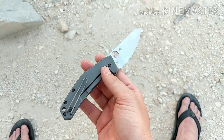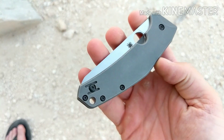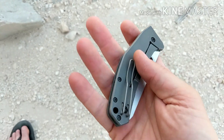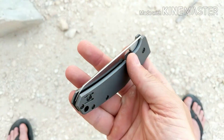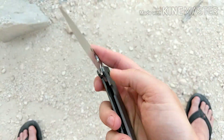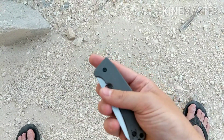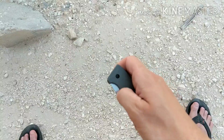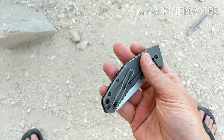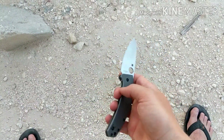With the CQI version — the first one I had was the gen one with silver hardware and a stainless lock bar insert. The CQI has black hardware and a ceramic ball detent. Just a great knife overall — middle finger flick, thumb flick, great performer. Love the steel, love the wire clip, just all around a great knife.